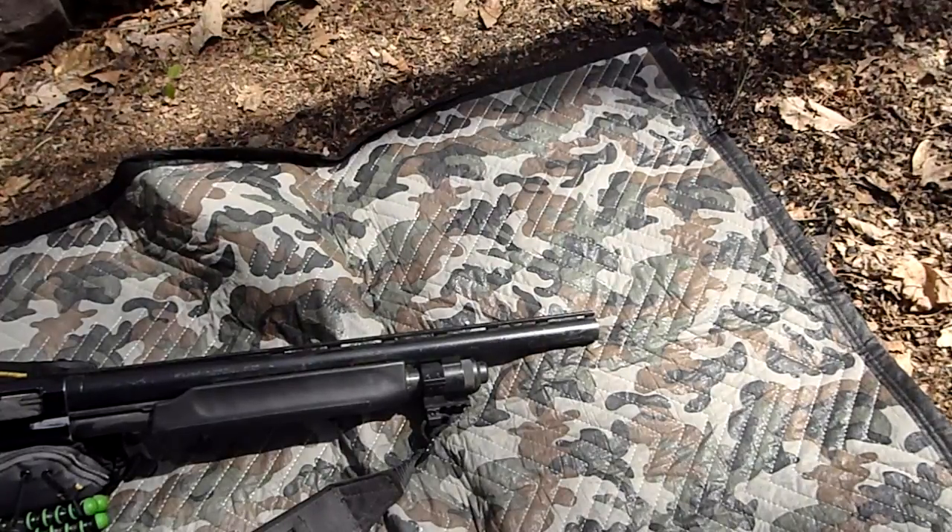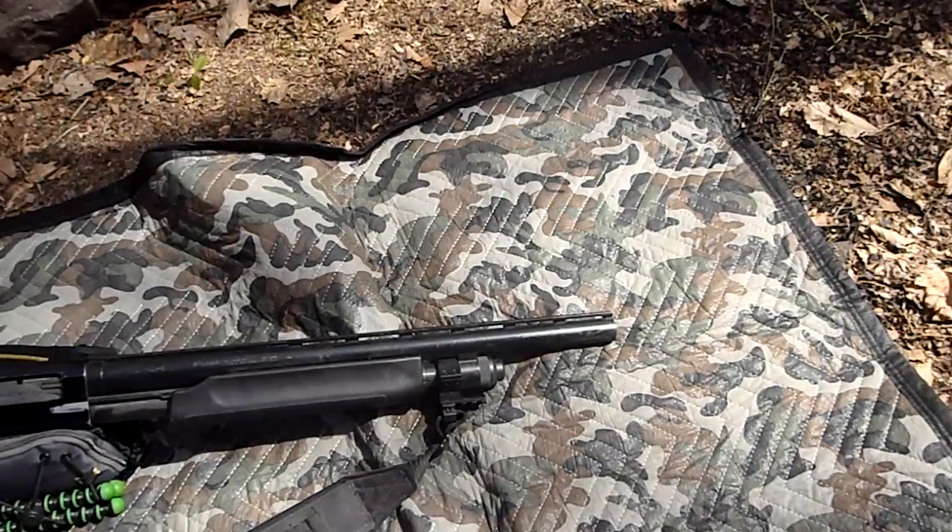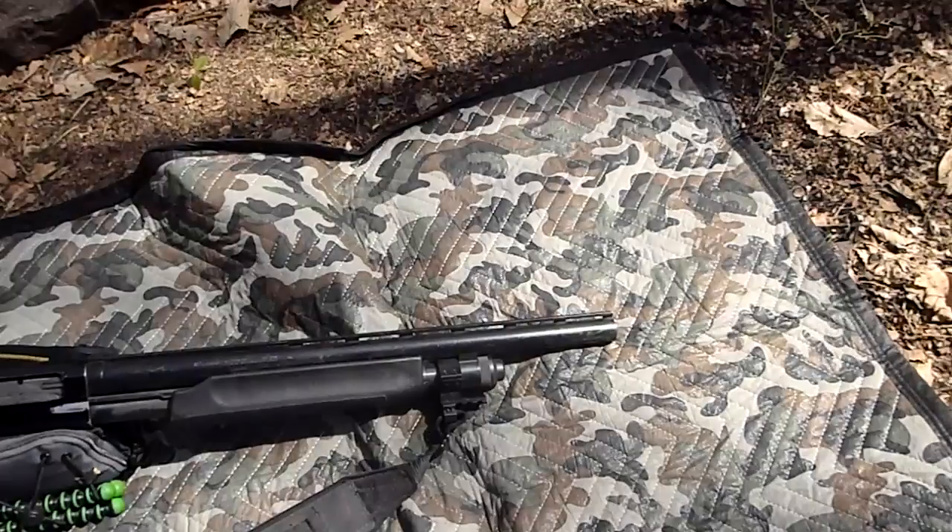Federal law says 18.5 inches is the minimum barrel length for a shotgun, and this is 20 — right at 20. Part of the reason it's cut to 20 is the ribs; it's the original ribbed barrel that came on this gun. I didn't want to get too close to 18.5, so I opted for 20. I originally cut it at 22, but the next rib would put me right at 18.5. Perfectly legal. I did have a fiber optic sight on it, but because this gun is mounted to the front of my quad all the time, it kept getting whacked with branches and got ripped off.